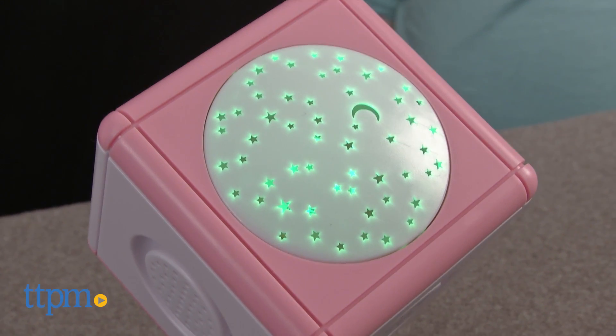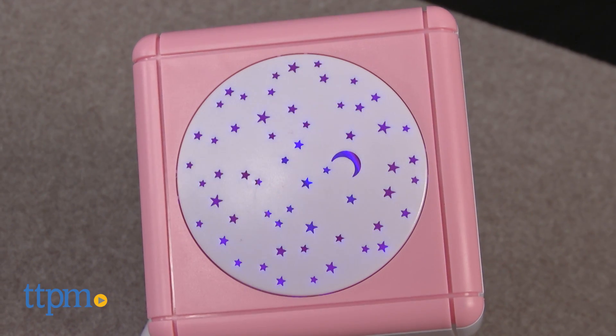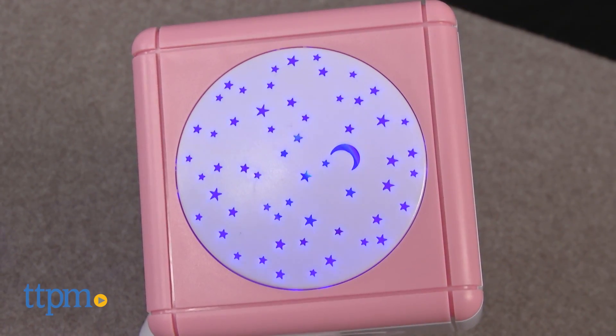In the fourth mode, the unit will project stars in all three colors without any sound. Music stops playing after 20 minutes, and the projection will stay on for 40 minutes.